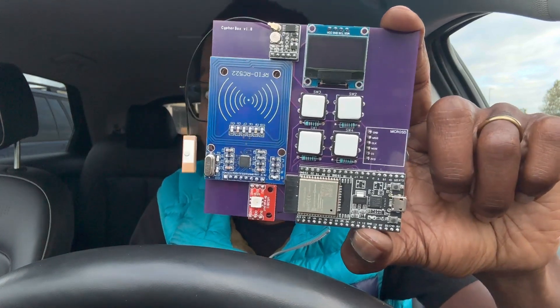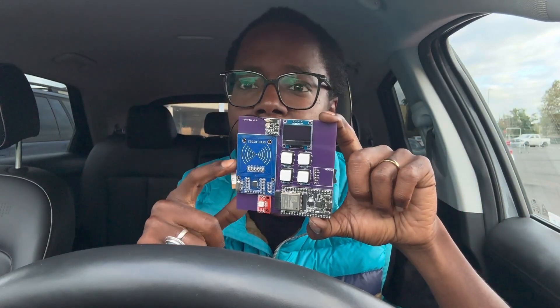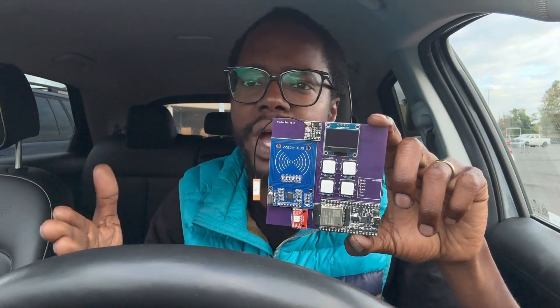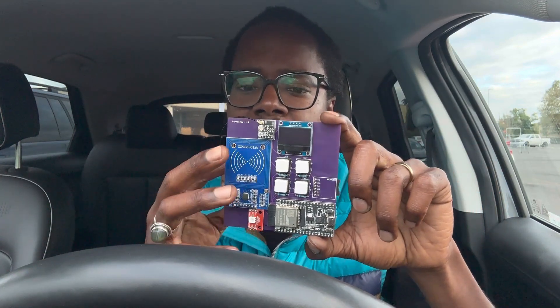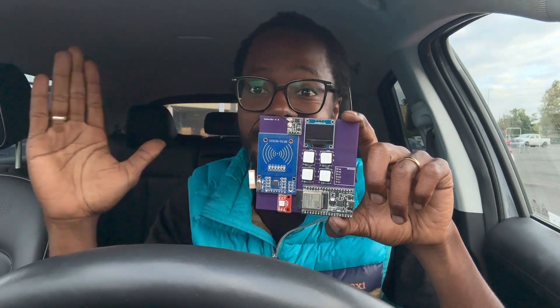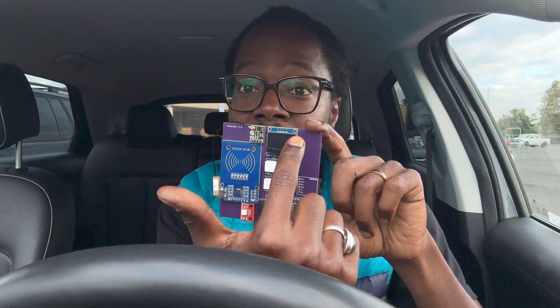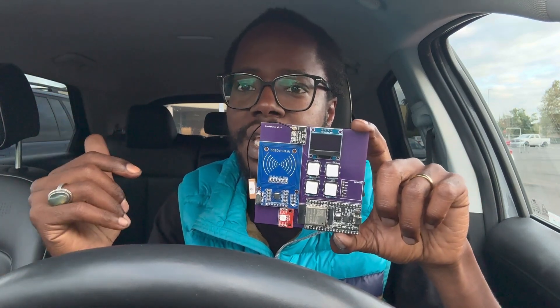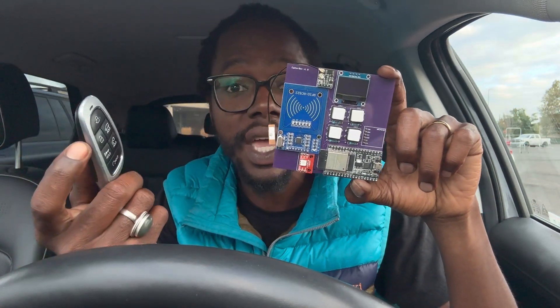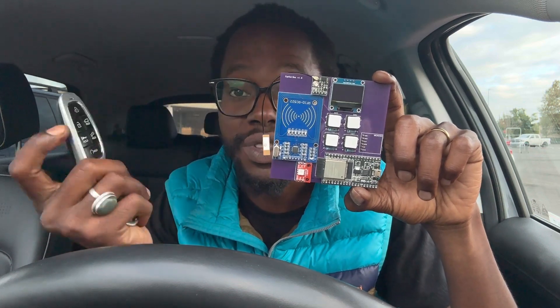For now we have the first version. I'm either going to give a lot of these out for free — I have about 20 of the PCBs from PCBWay — and some will be for sale. For the upcoming next versions, we're also going to add a CC1101 module, which will add sub-frequency scanning. So it will be able to read frequencies like your key fob, which is 433 megahertz.